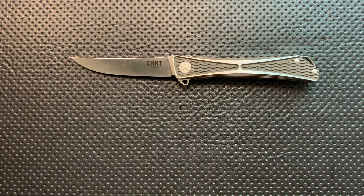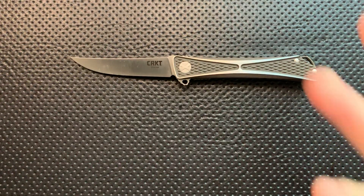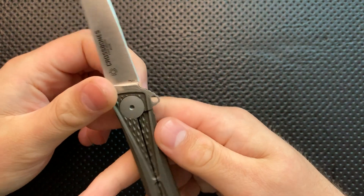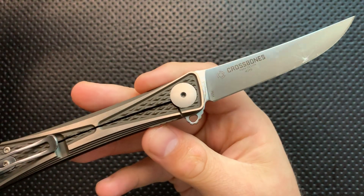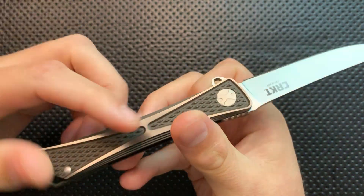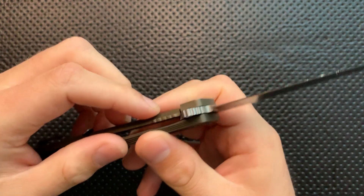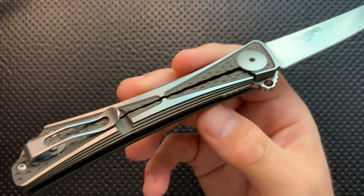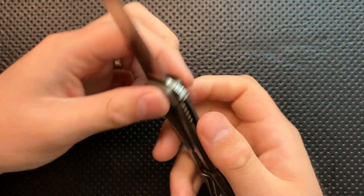Rather than giving a full re-review of the Crossbones — since my feelings are basically the same — I'm going to talk about what I like and don't like about this version, then give some final thoughts. On the good side, they have changed it from being a liner lock with aluminum to being a frame lock in titanium. The overall design isn't terribly different; all of the functional situation is basically the same.